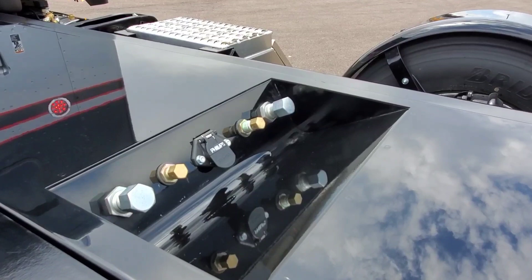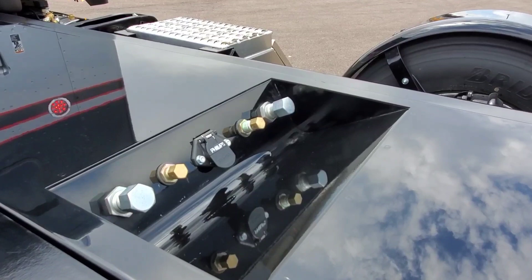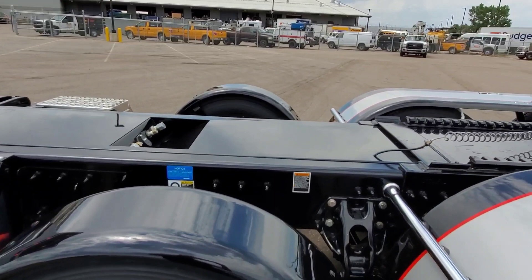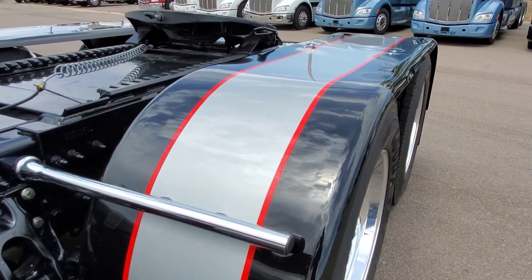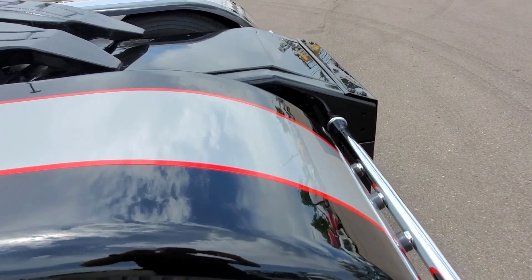EMCO put the PTO outlets there — I just capped everything off and we'll let Mr. Dodd and the crew put their stuff there. Peterbilt oval rims. Painted the fenders to match of course. These are Merit.